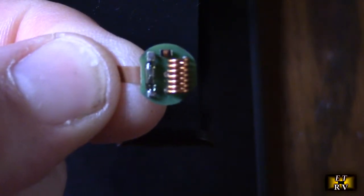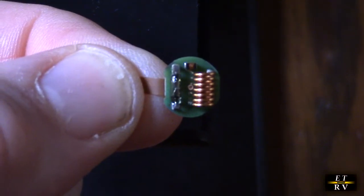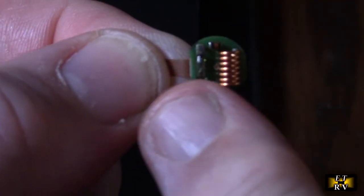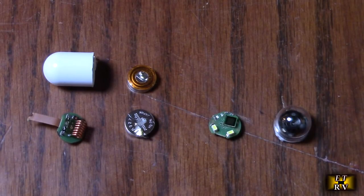I also noticed there's a micro reed switch, and that's how they activate the pill cam. When she puts it against the receiver, there must be a magnet in the receiver that activates that little tiny magnetic-reacting switch.